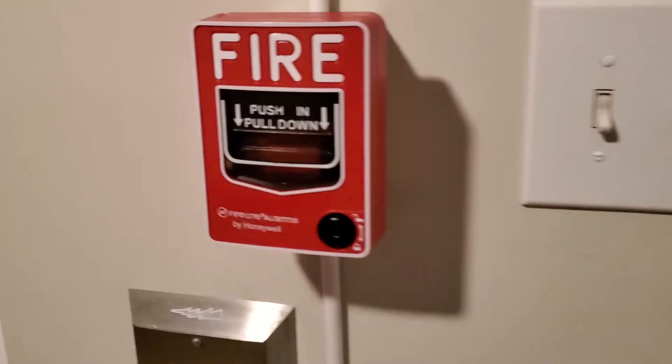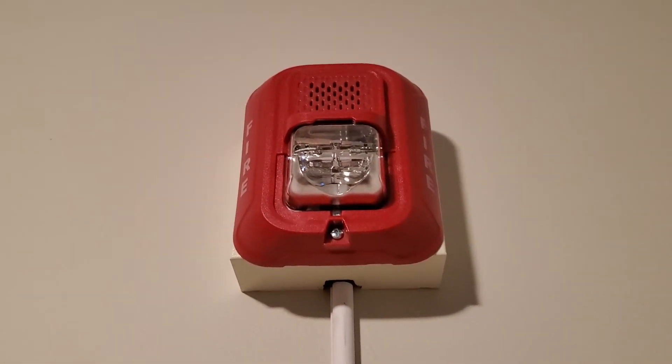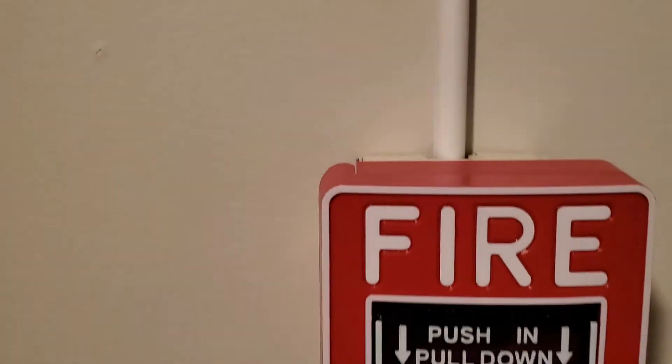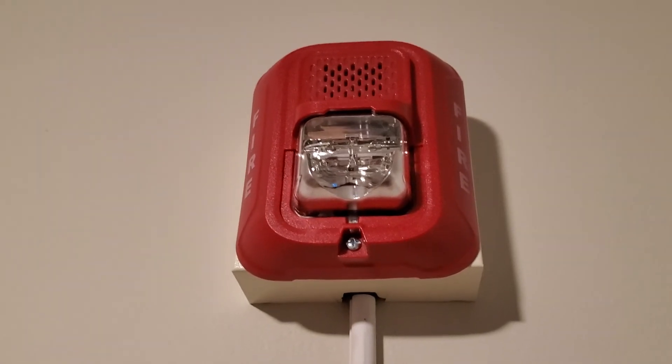This one's also out. Without further stalling, there's the adapter — let's do this. Three, two, one. And there you go — that was the System Sensor L series, 3K temporal 3.